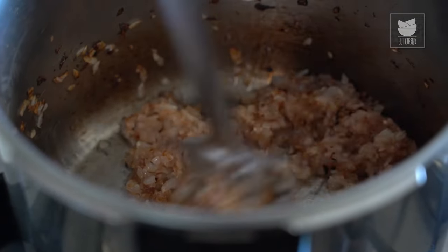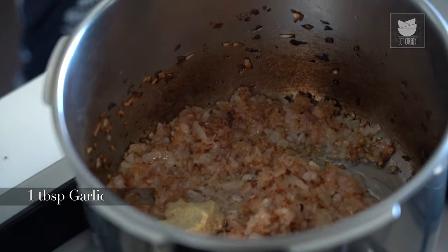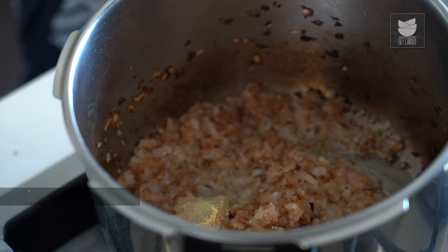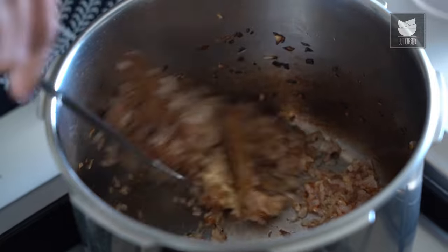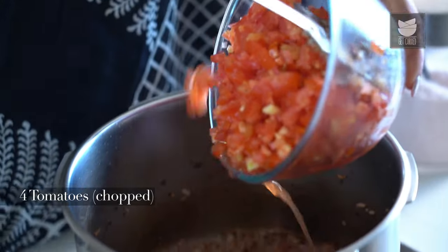The Onions have got golden brown. Now let's add a tbsp of Ginger paste and a tbsp of Garlic paste, and sauté till the raw smell goes off. Now let's add 5 Tomatoes that I have finely chopped, and I'm going to sauté them till the Oil separates and the Tomatoes are nice, soft, and cooked.